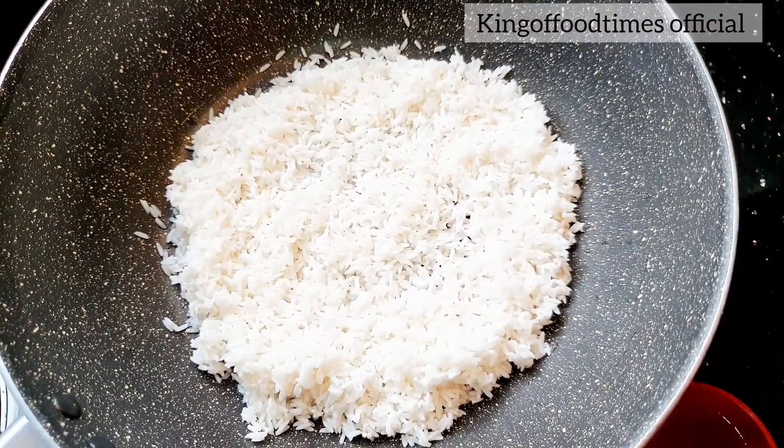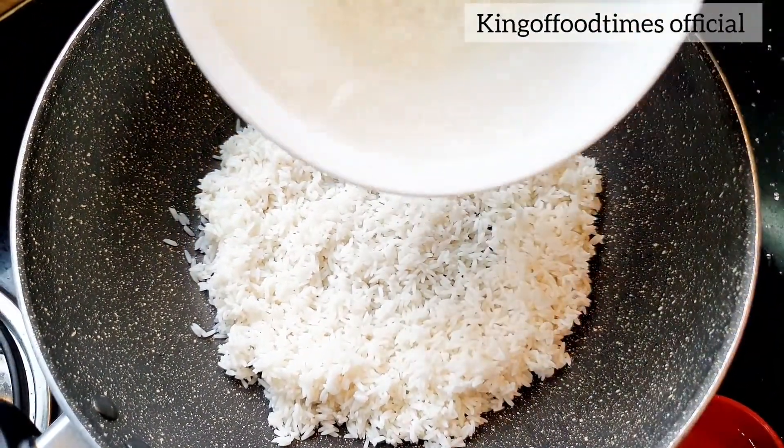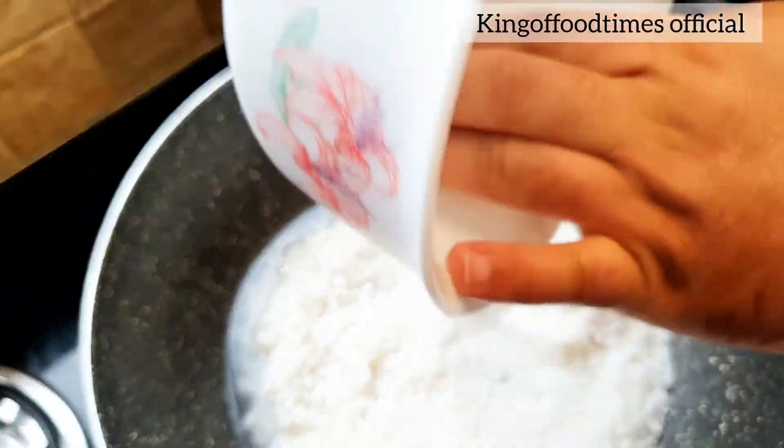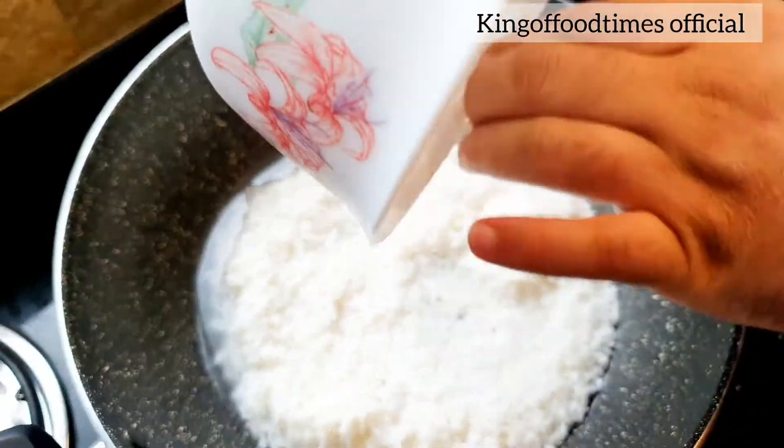In a pan we have added rice and I'll add one and a half cup of water. Remember that for sushi you need short grain rice — you cannot use long grain or basmati rice. As you can see, we've put our rice into the pan with water and I've turned on the flame to high. We will let the water boil on high heat for one minute, then slow down the gas and let it simmer for 15 to 20 minutes.